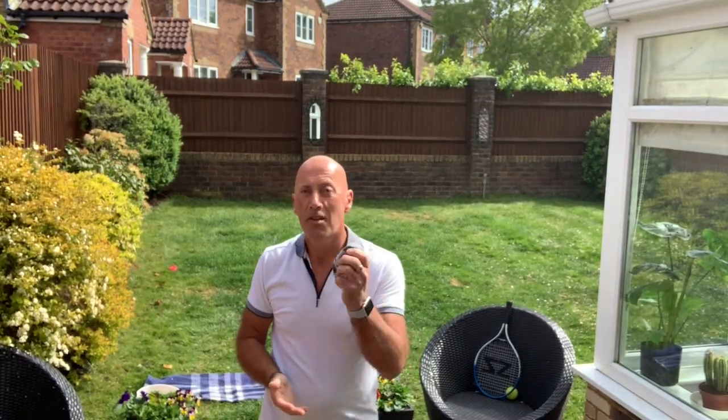That's been a great session today, boys and girls, I hope you enjoyed that. Remember: practice, practice, practice, because serving is a really, really important part in playing tennis. Until the next time, take care, see you soon, bye for now.